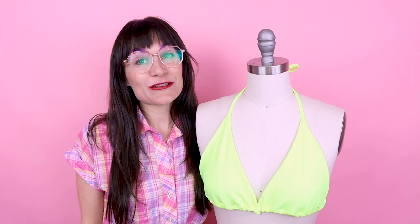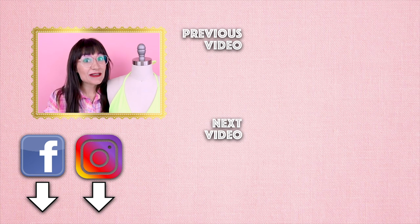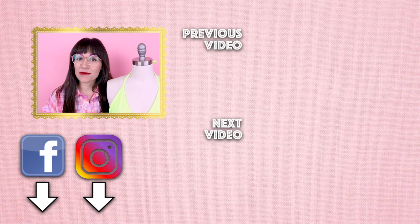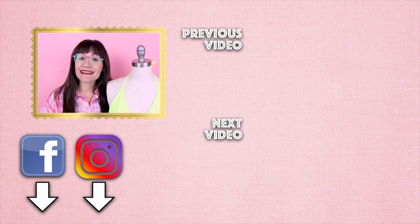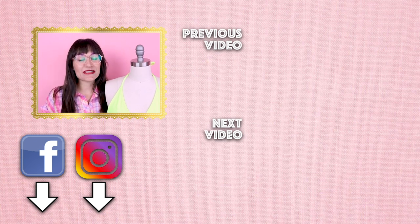Thanks so much for watching Sew Anastasia today. If you have any questions on making the string bikini top, let me know and leave it down below, and I will get back with you as soon as I can. As always, make sure you follow Sew Anastasia and hit the notification button so you know when all the new videos come out. If you're already a subscriber, thank you so much for watching and following along on my sewing adventures. I would love to see your projects, so make sure you tag me at Sew Anastasia so I can repost them and share them with everyone. Also, don't forget to follow me on Instagram, Facebook, Twitter, Pinterest, and TikTok so that way we can stay connected and inspired. Thanks so much for watching, bye!